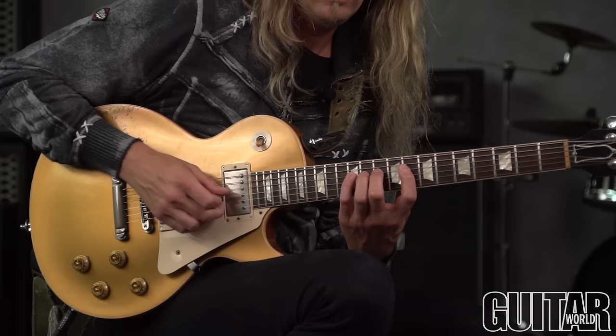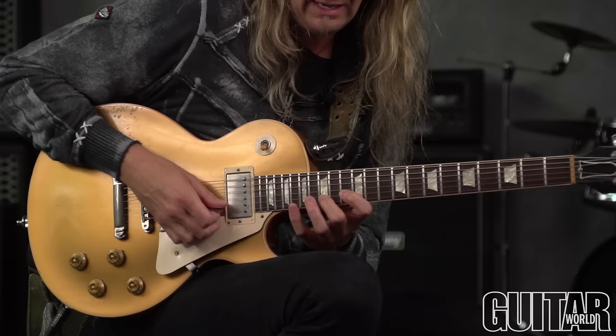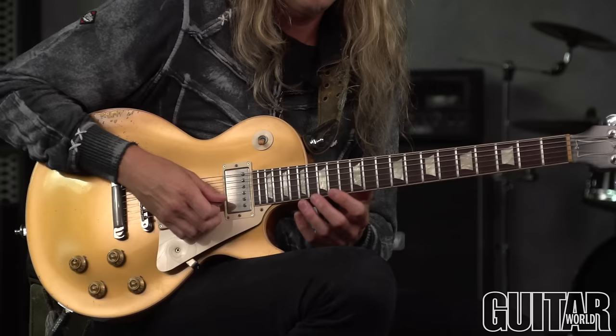And eight, ten, twelve again, of course. Then ten, twelve, fifteen. We're getting thirteen, fifteen, and eighteen here. And fifteen, eighteen, twenty — which I'm just resolving to G at the end with that bend.